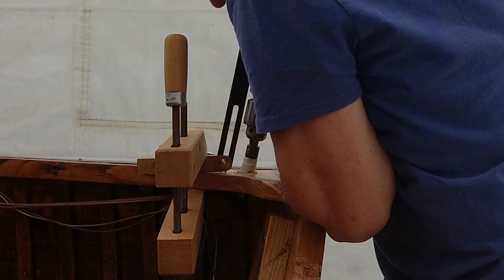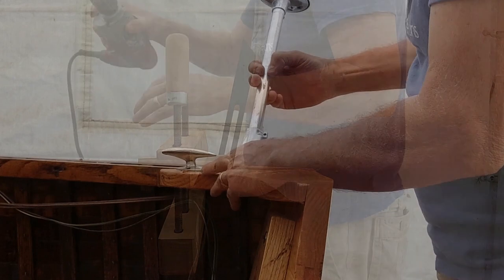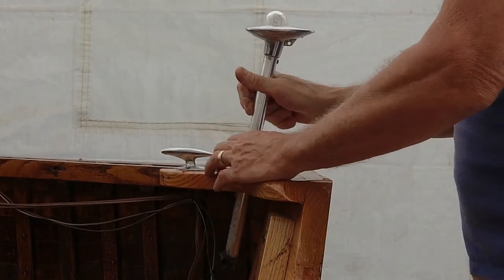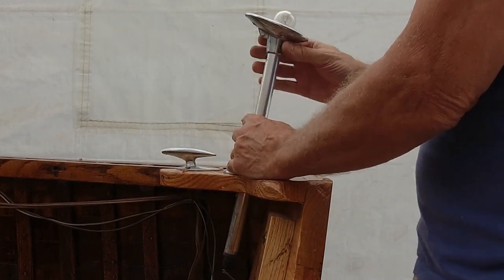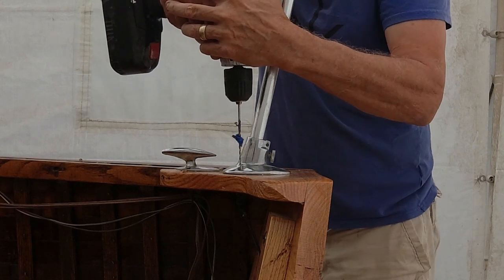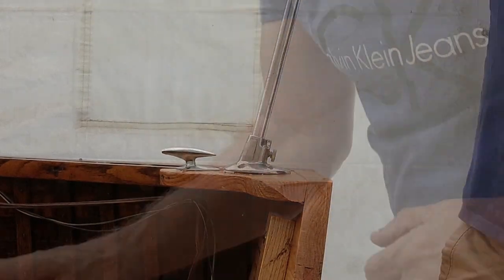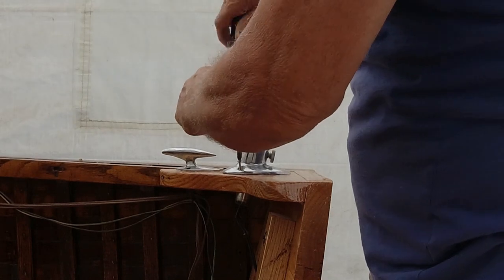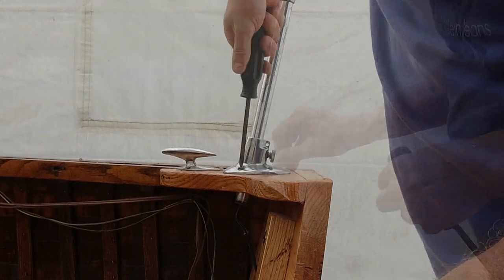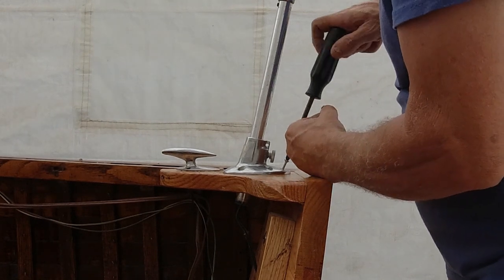I'm putting the stern light in on the port side because that's where it was originally. All the navigation pictures I saw show it on the starboard side, but nowhere does it say which side it has to be on, so I stuck with the original plan — the battery's on this side anyway. The stern light is a nice light that goes up and down and will hold a flag. I'll have to get a flag and do a video on my first time out.